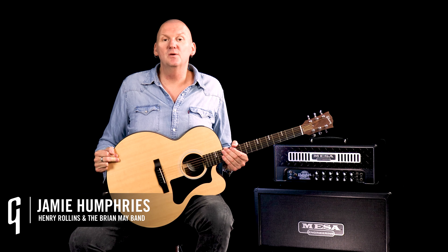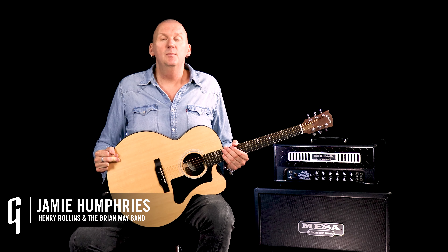Hi everyone, Jamie Humphries here and welcome to another lesson where today we are taking a look at an intermediate version of the Boston classic More Than A Feeling.